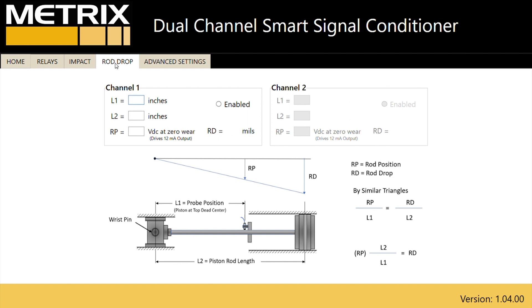L1 is the distance from the wrist pin to the proximity probe measurement at top dead center, and L2 is the distance from the wrist pin to the center of the piston. For this example, L1 is 50 inches and L2 is 100 inches. We can also do the same thing with metric units.